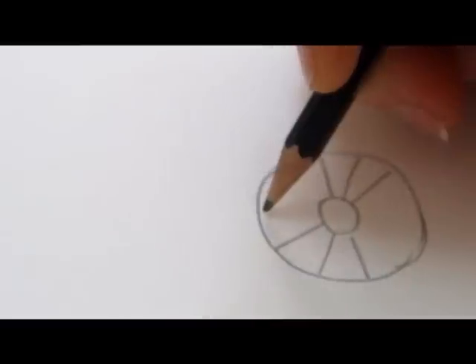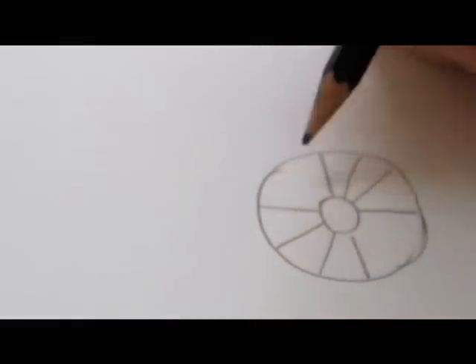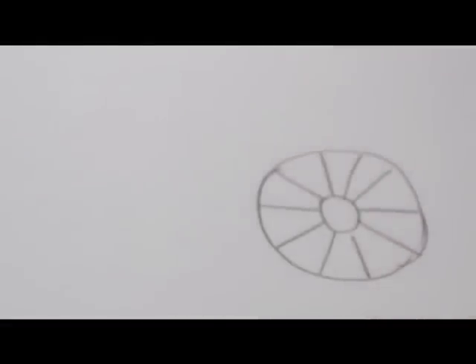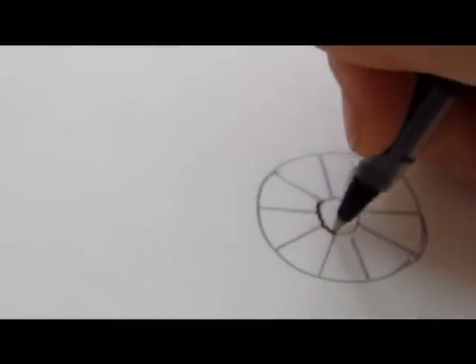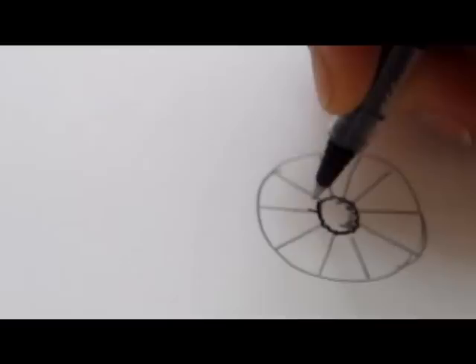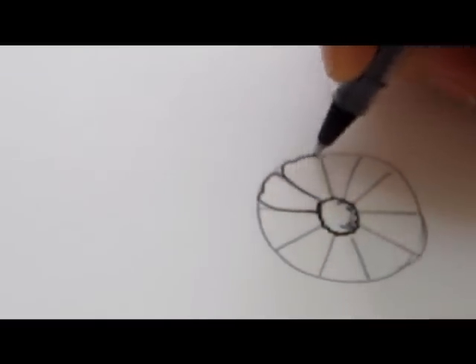I start out with the middle and then go ahead around. That's it with the guidelines. I'll go ahead and change to my black pen. When I draw the petals, I try to fit them inside my guidelines. But still, I change the shape so they don't all look the same.